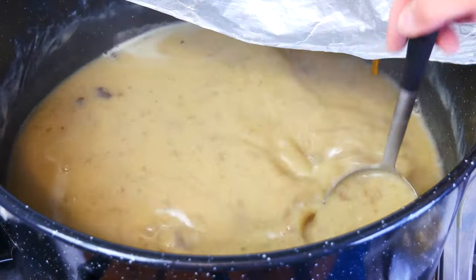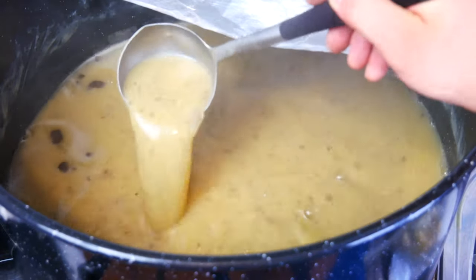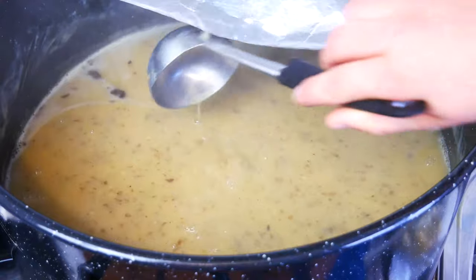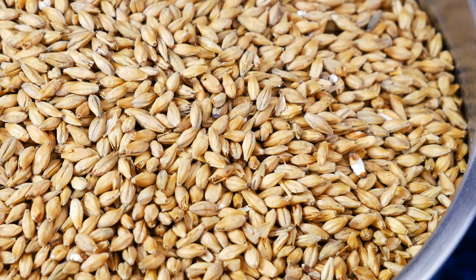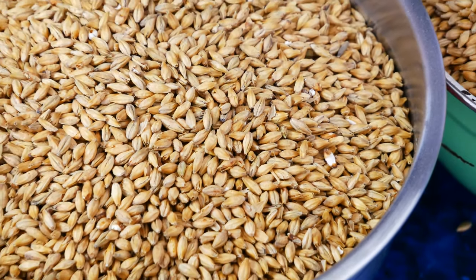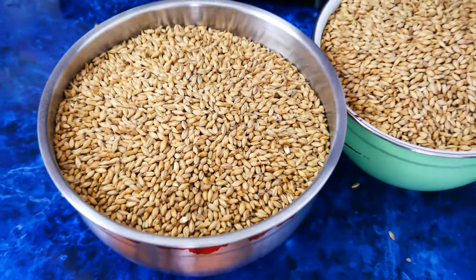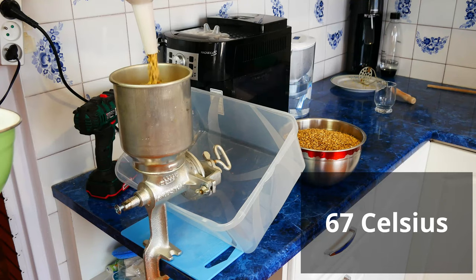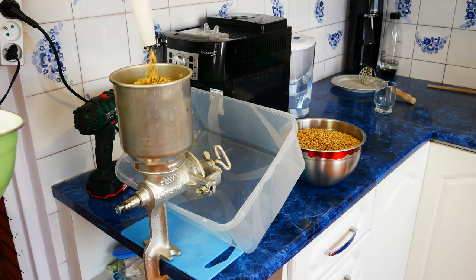Several minutes after adding the liquify enzyme, we can see that the density of the potato mass has clearly decreased. Everything is now more fluid. After 1 and a half hours, turn off the heat and leave to cool down to a temperature of 152 degrees Fahrenheit. During this time we grind the barley malt.